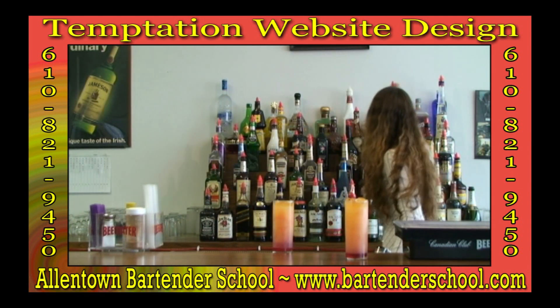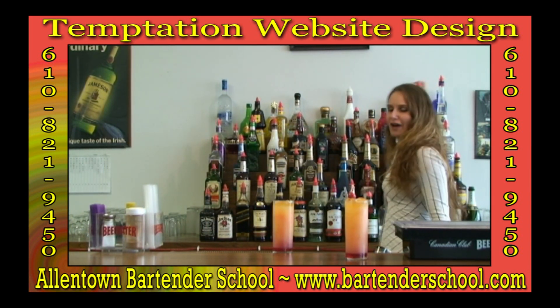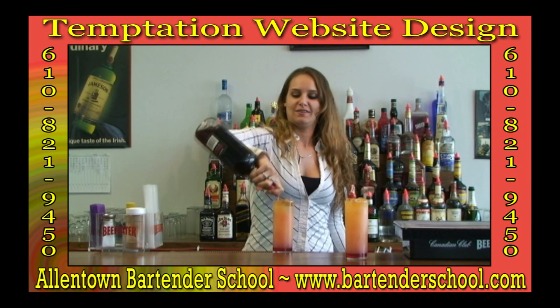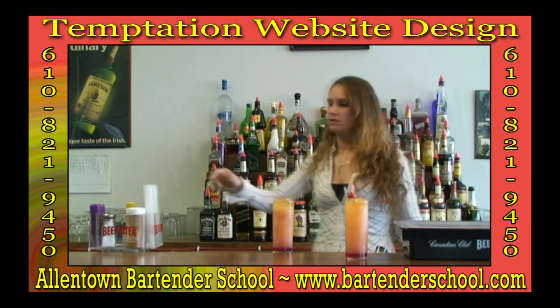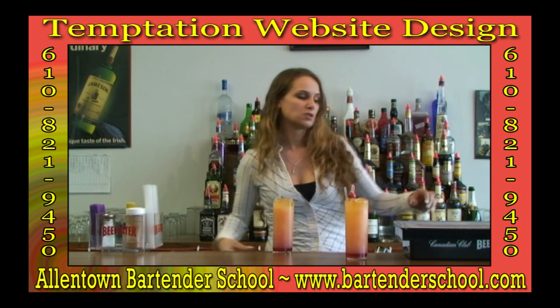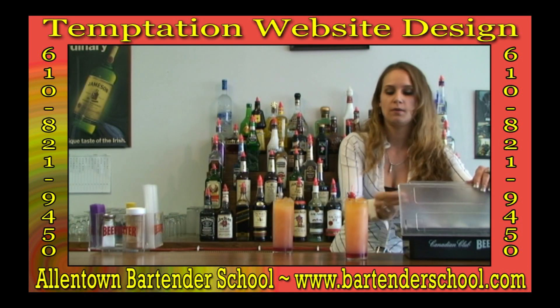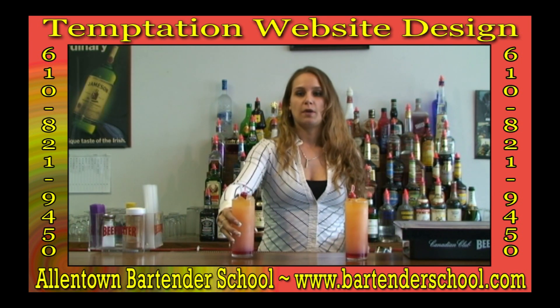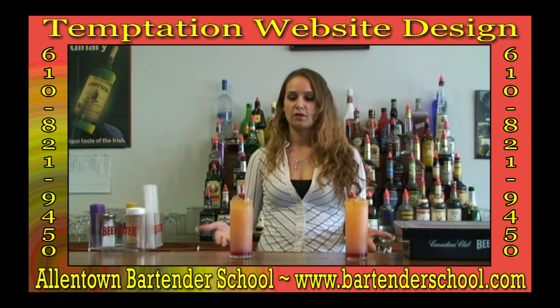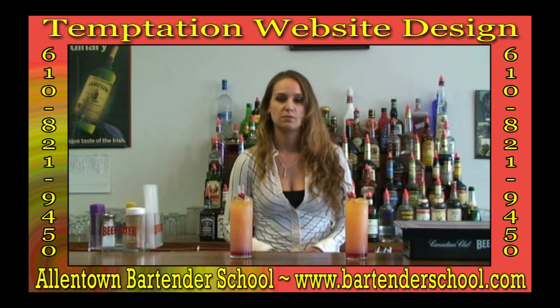And then we're going to do another half a shot of Amaretto. We're then going to add in our straw. Those things will sink down and naturally mix the drink. We're going to put on a cherry garnish. And that's your Alabama Slammer. These two drinks are very, very similar — just that one ingredient makes them different.